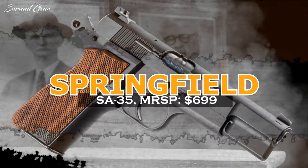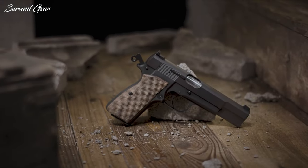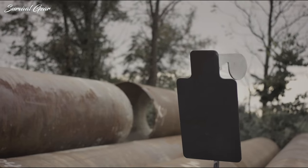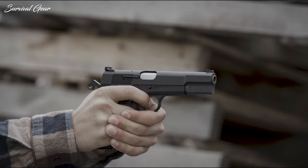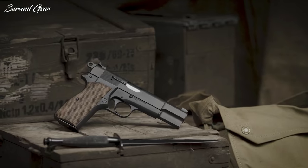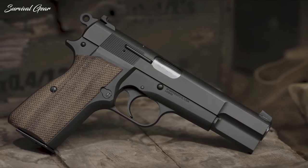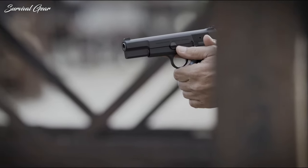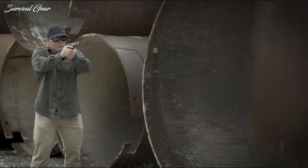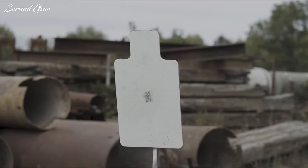Springfield Armory SA-35 — MSRP $699. The Springfield Armory SA-35 is a modern tribute to the classic High Power semi-automatic pistol. That old-school magazine disconnect is gone. You get modern sights, a better feed ramp, a cold hammer-forged barrel, increased capacity, and a few other modern treats like manufacturing engineering tolerances you can't actually see and feel. But basically, this is the High Power you know and love.